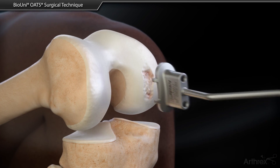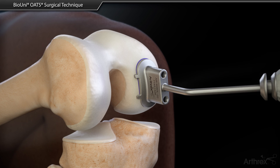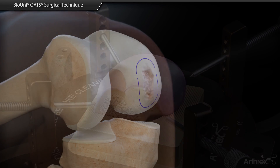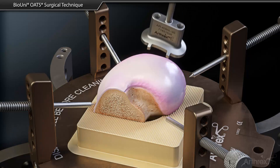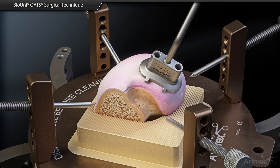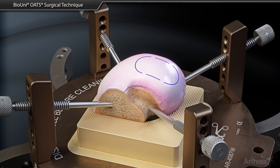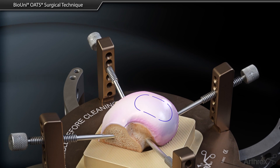Choose a sizer that fits best over the defect area and mark the area to assist in identification of the restoration area. The sizer is then placed on the surface of a fresh osteochondral allograft and advanced over the surface to locate and identify a flush fit. Once the harvest locations have been identified and marked, the allograft is secured in the allograft Oates workstation.